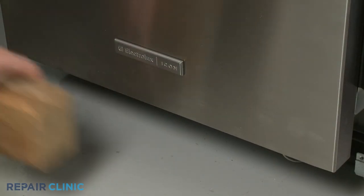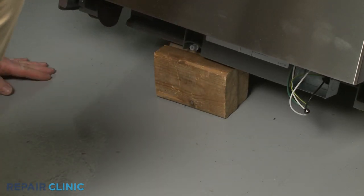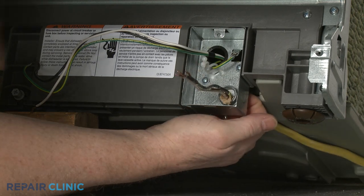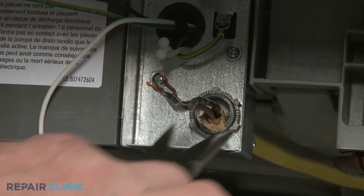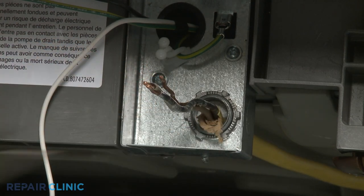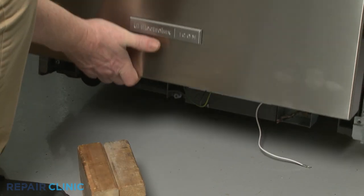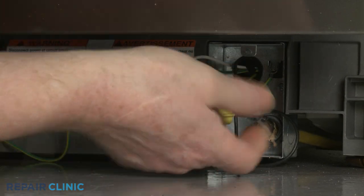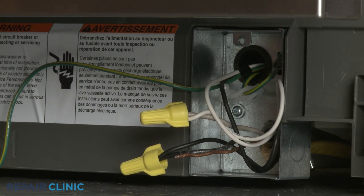If necessary, support the front of the appliance. Fully position the power supply cord and strain relief in the junction box, then thread and tighten the strain relief nut. Remove the support. Join the black wires together, the white wires together, and the green grounding wires together, and secure them with the wire nuts.